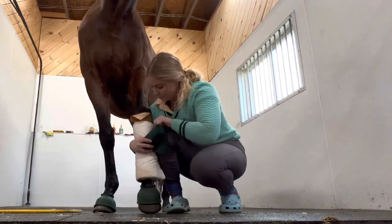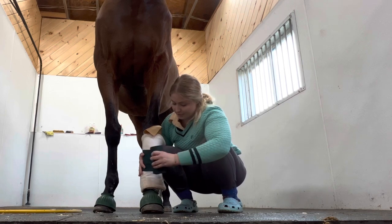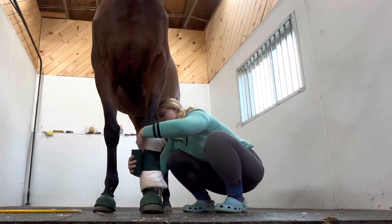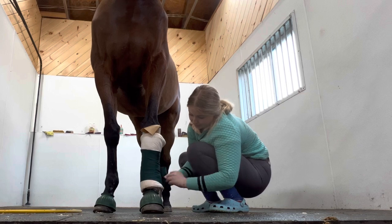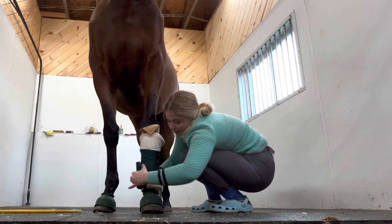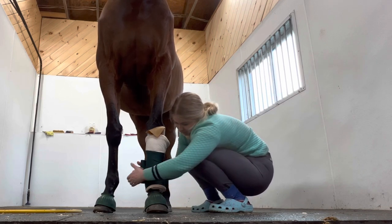Then take your actual standing wrap. Start on the inside, work across the front only, and move to the outside. Start with the standing wrap in the middle, pull only across the front, and roll the wrap across the back. Go down first, keeping as even spacing as possible between the wraps. Pretty taut across the front - but remember, do not pull across the back. Pull right here and then roll.